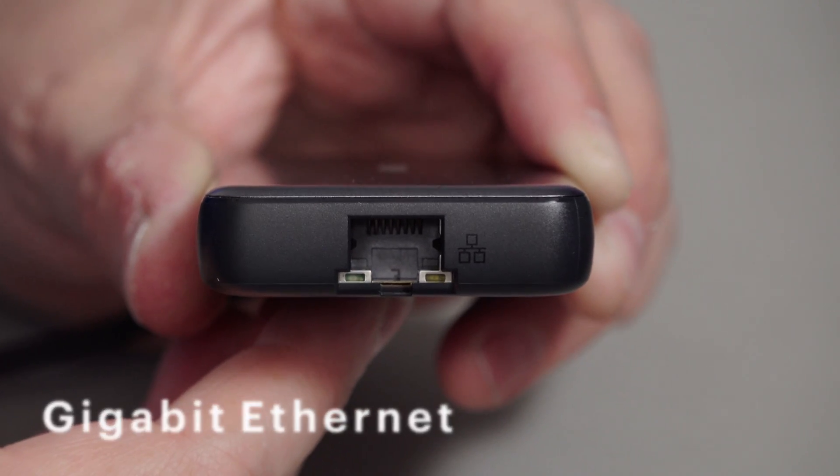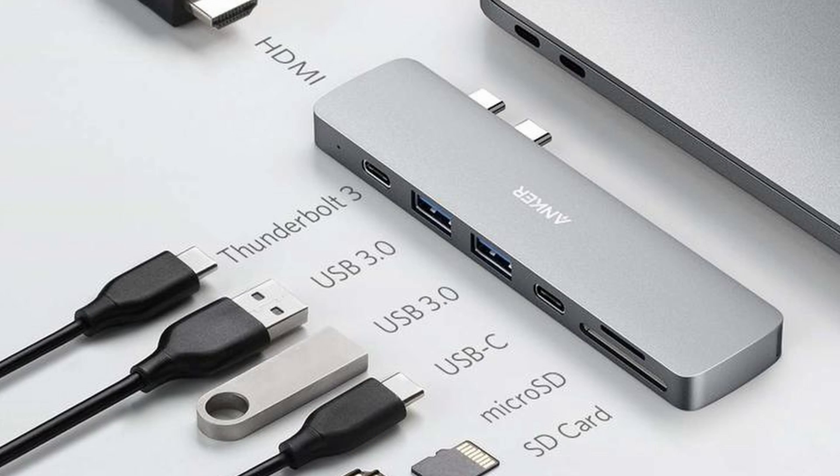So no 10 gigabit Ethernet — I wouldn't expect it in a device this size. It also has a fly lead, and I wanted that. I think these devices that have two USB-C connections on the side just slot onto the side of the laptop and use the two USB-C ports — they form almost part of the laptop.